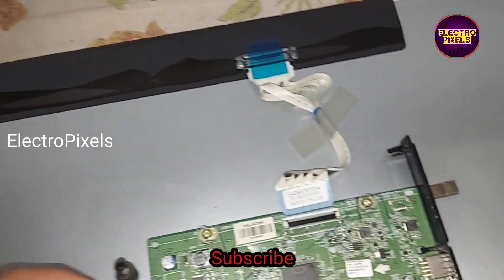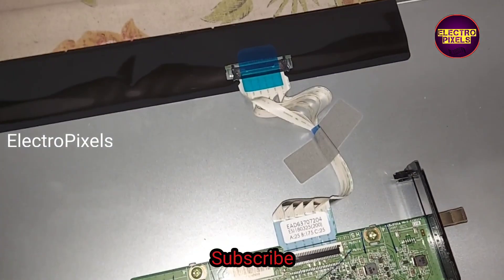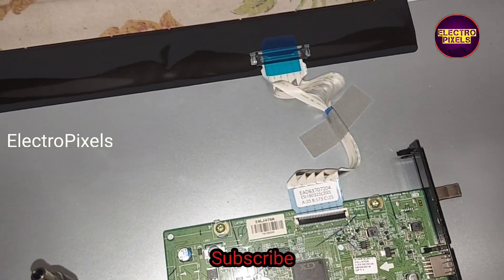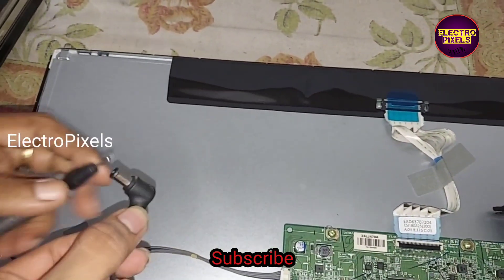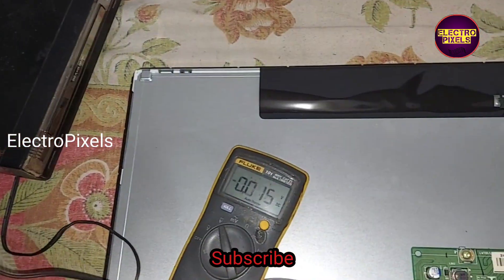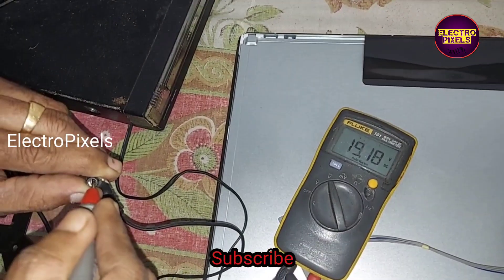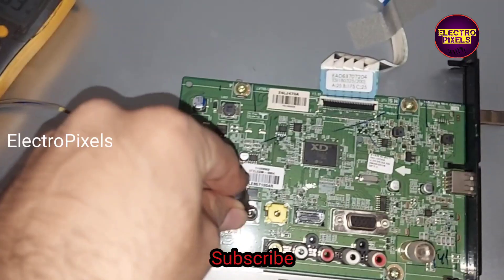If we apply some heat on the main IC, the TV will turn on, as you can see here. On the multimeter, the reading shows 19 volts DC, so the adapter is working properly.